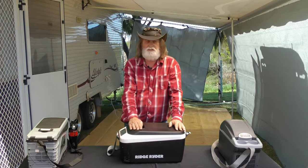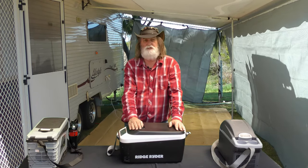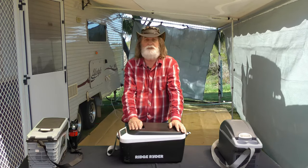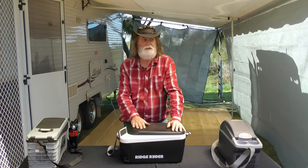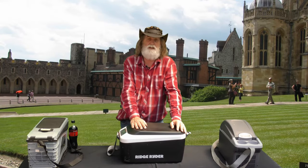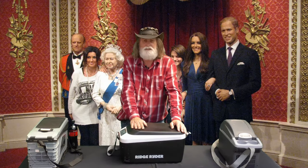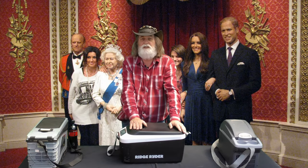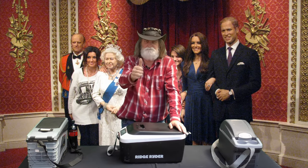That's it for this quick review of the Ridge Ryder thermo cooler fridge. I hope it hasn't been too noisy — I'm shooting this at home with a main road out the back and planes going over. This background is all green screen which is handy — I could shoot it here, there, or wherever I like. Anyway, go down and hit the thumbs up, it helps the channel out. Until next time, happy travels.